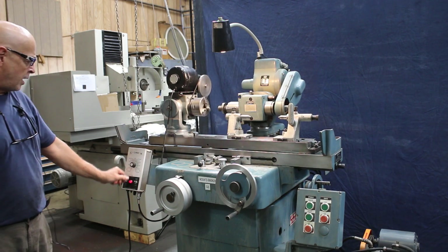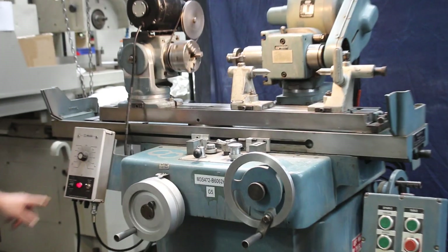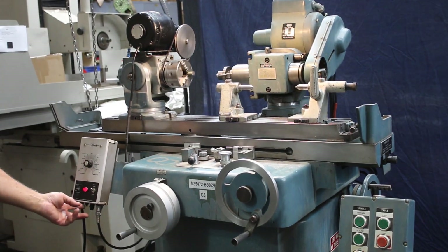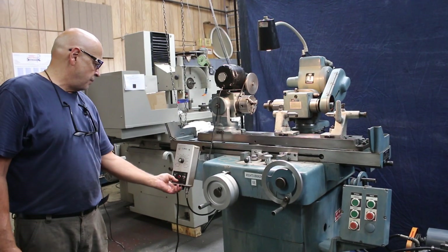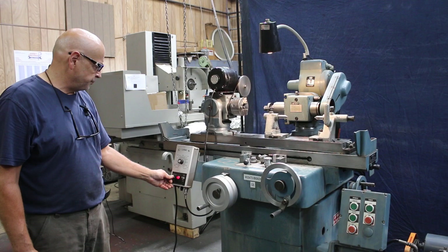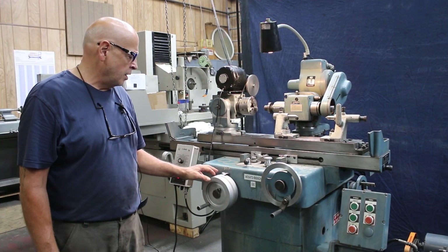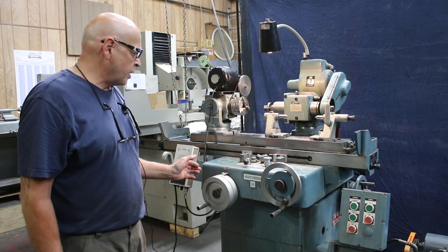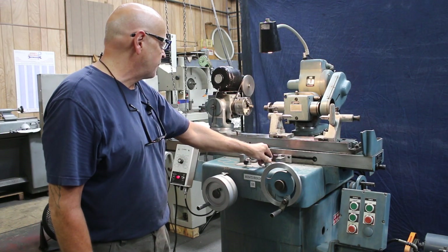We have a Minerac drive here for the motors — a DC drive. You can go high and low, you can reverse the direction and go the opposite direction. Dual hand wheels, in-feed dials, inch and metric. Your table speed adjustment here for slowing the table down or speeding it up.